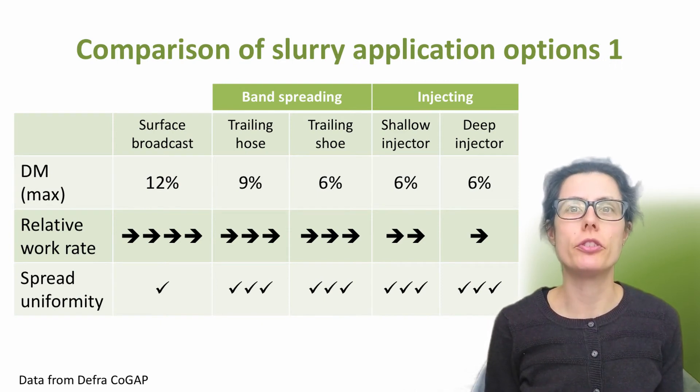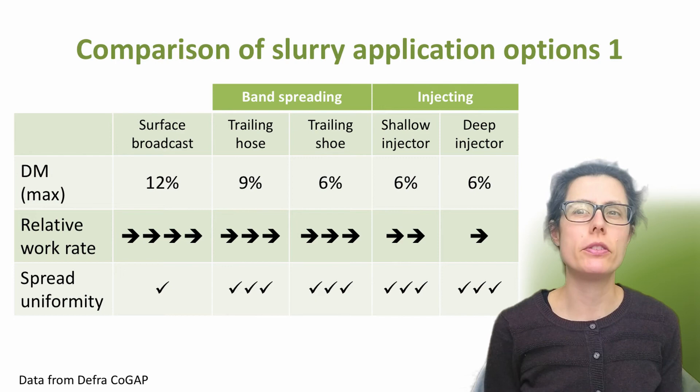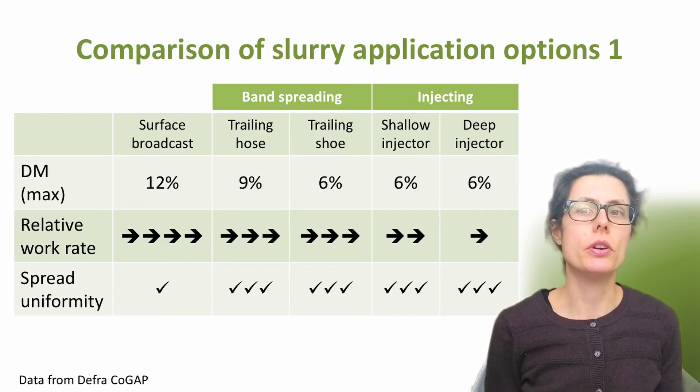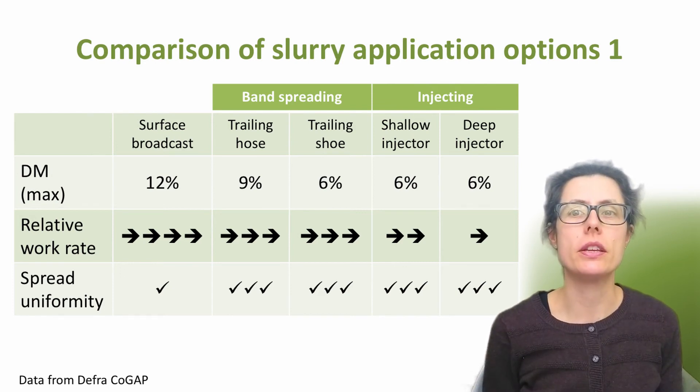This table compares the different application techniques. Thinking about the dry matter content of the slurry or digestate — for the trailing hose, DEFRA guidance suggests a maximum of 9% dry matter, with 6% for the other low-emission application techniques. This is half of what is suitable for surface broadcasting. Any system that involves pumping slurry through relatively small bore pipes will be prone to blockages, so removing solids that might cause a blockage may be necessary through mechanical separation or agitation. The work rate of surface broadcasting is the fastest, with band spreading slightly slower and injection the slowest. All low-emission techniques have the benefit of much more uniform spreading of the slurry or digestate compared to broadcasting.